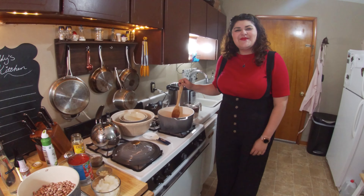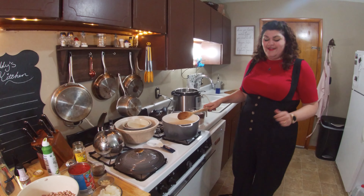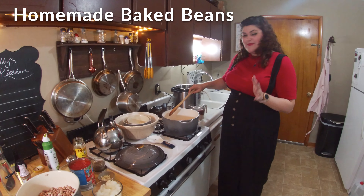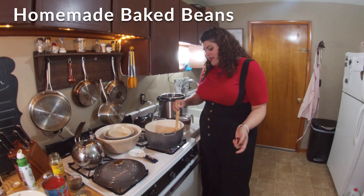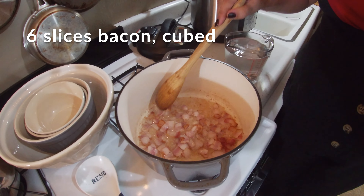Hi guys, welcome to my kitchen! Today I want to show you how to make homemade baked beans — not from a can. To get started, I have some cubed up bacon in here, and the only oil is the fat that is rendering off of the bacon.